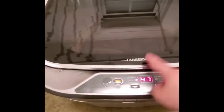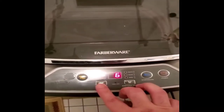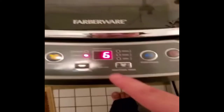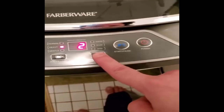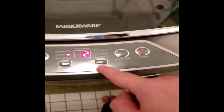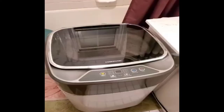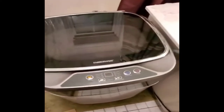I set it to the regular setting since I put the booties in, and I put the water level higher. I'm also going to add additional rinse cycles — I can do a maximum of two additional ones. I'll press play on that — there we go.